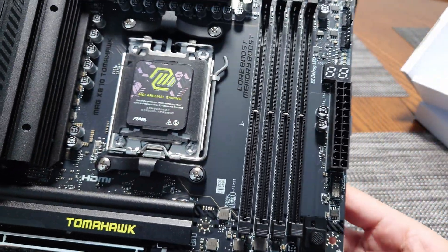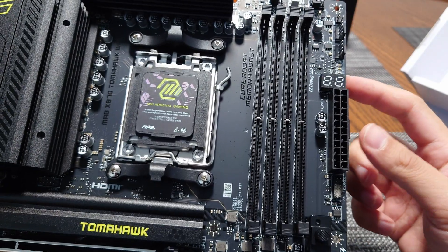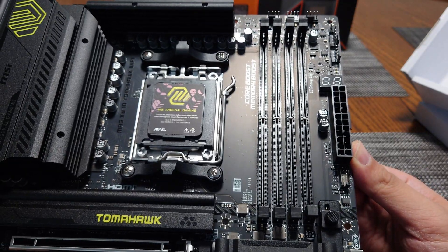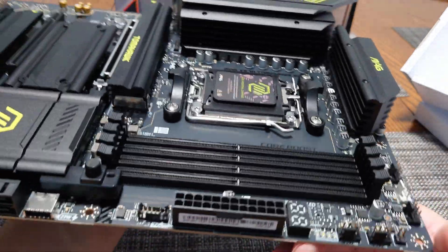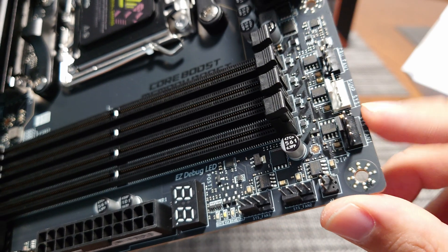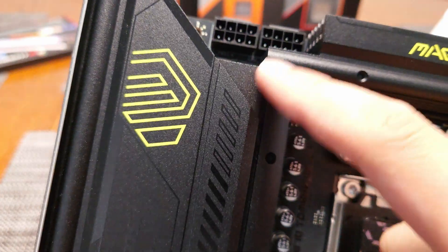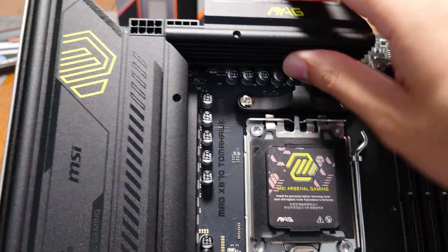Being an X870 board at this price point, it is nice to see a postcode display — something severely lacking on many last-generation motherboards in this price category. On a $300 board you also get traditional debug lights for DRAM, VGA, etc. There are two system fan headers here, a third one up top, plus a pump header and CPU fan header. At the top of the board you have dual 8-pin EPS connectors and a really thick VRM heatsink.